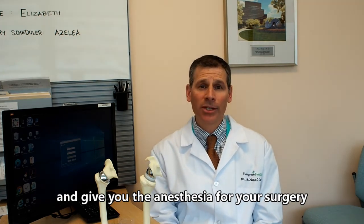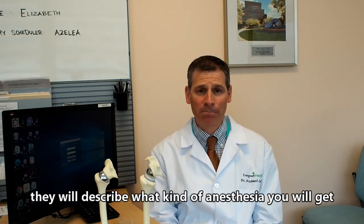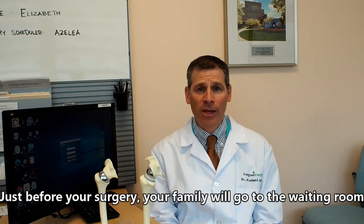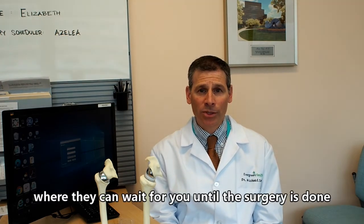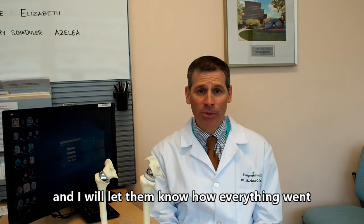I will see you in the preoperative area along with the anesthesiologist, who will describe what kind of anesthesia you will receive. Just before your surgery, your family will be able to go to the waiting room where they can wait for you. I will speak to them after surgery is complete and let them know how everything went.